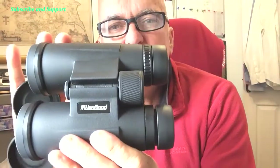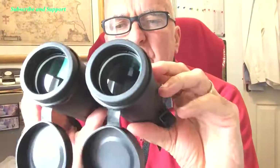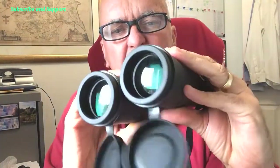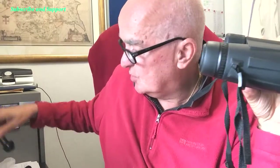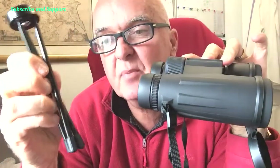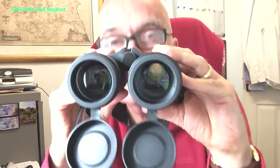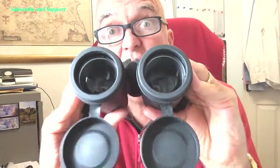12 by 50 high-power binoculars for 39.99. In the box you also get a phone adapter that straps on — it comes in bits but clips on so you can mount your phone to take pictures. It also comes with a mini tripod attachment that screws in to stabilise the binoculars, so if you're in a hide you can rest them and look through hands-free.